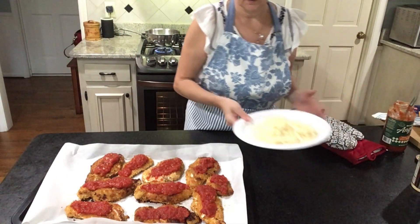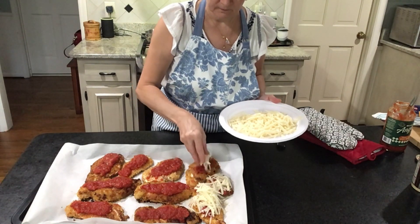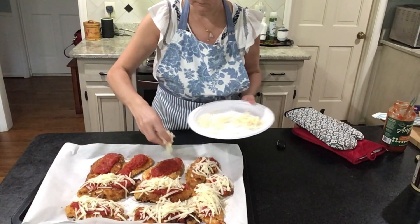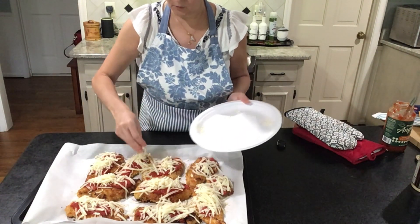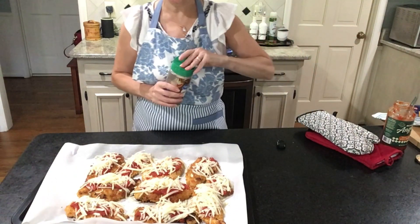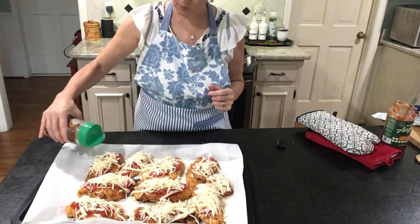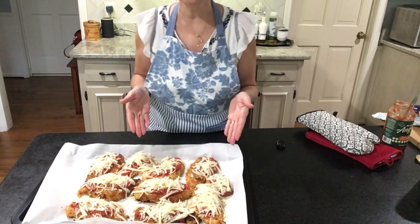Now we're gonna sprinkle our mozzarella cheese — perfect, just enough to cover all my chicken. And we're gonna sprinkle a little bit of parmesan reggiano cheese, just a little bit. After all, it's called chicken parmesan. And let's go back in the oven for another 10 minutes.